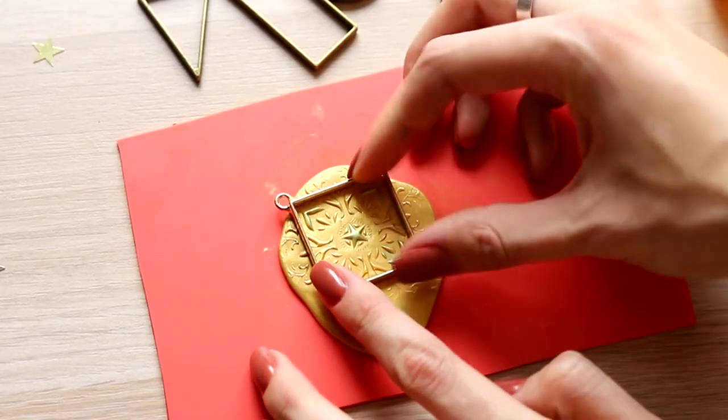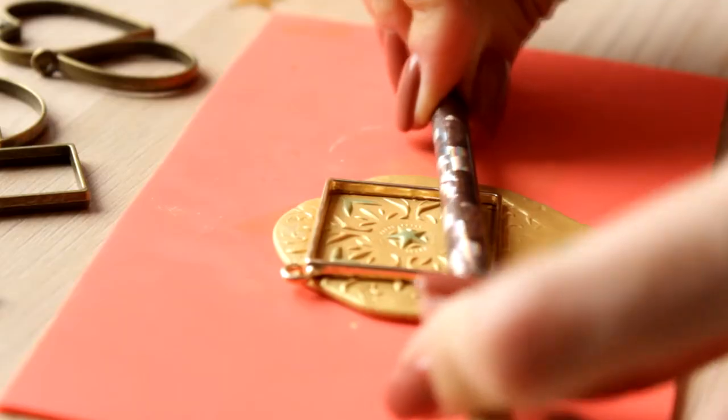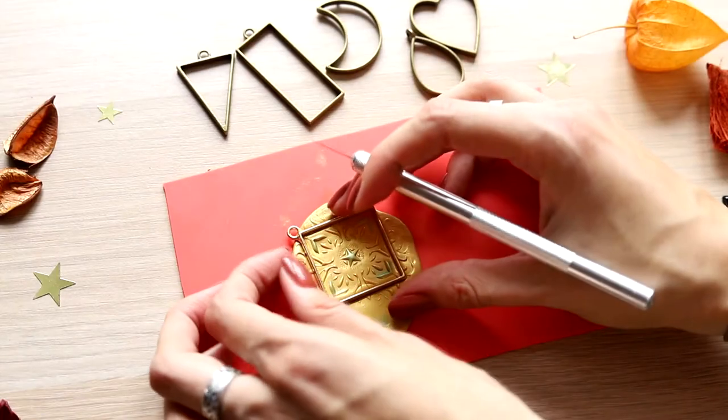Next, I place the frame and press it to cut out the pendant. If you do it with fingers, you might accidentally touch the inner part of clay and ruin the pattern — that's why I pressed the frame with a pencil in order to avoid touching the clay.